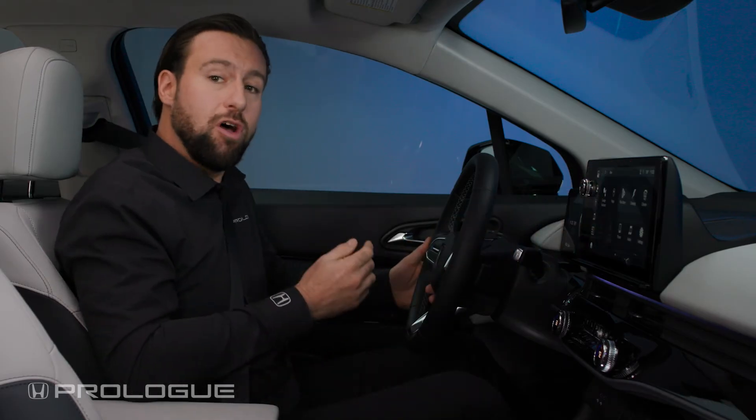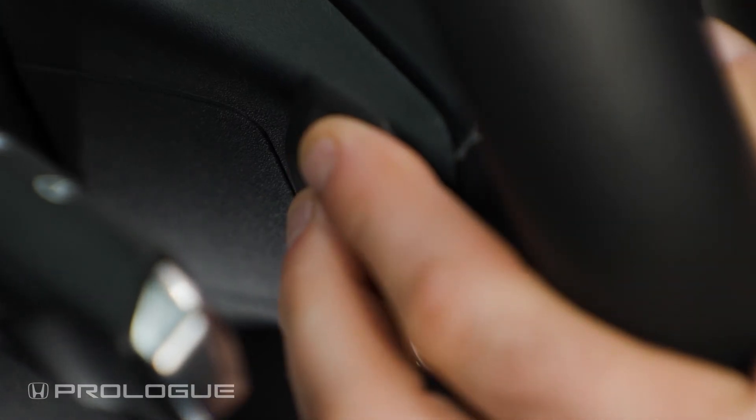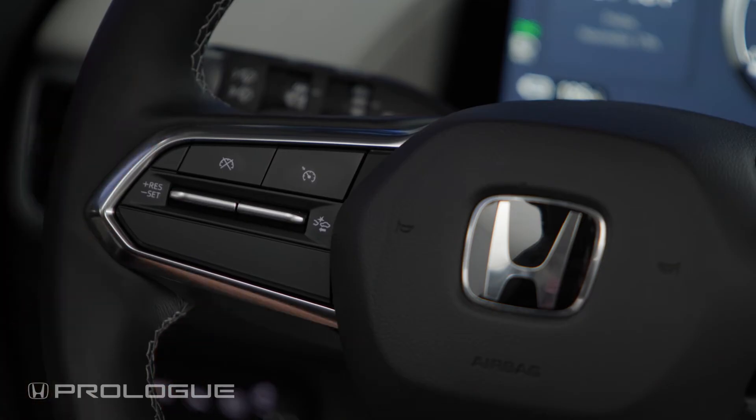Furthermore, the Prologue also features a regen paddle, which allows you to engage regenerative braking manually. The regen paddle is located on the back of your steering wheel. To operate, simply pull the paddle towards you and hold it, and release the paddle to continue normal driving.